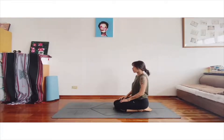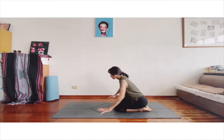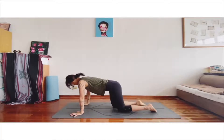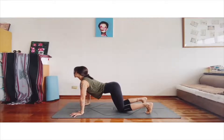Kneel on the floor with the knees close together, bring the big toes together and separate the heels. Breathing normally, relax the arms and the whole body. We go to the table pose — rest the back toes and stand on the knees.